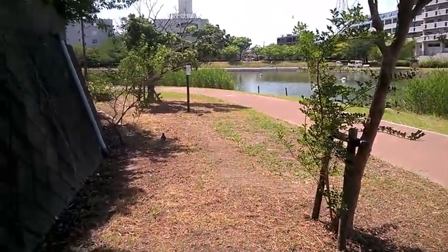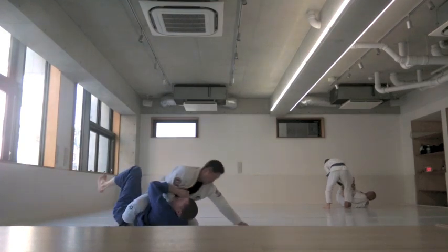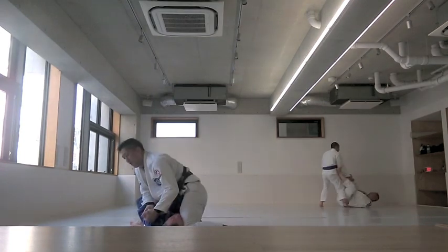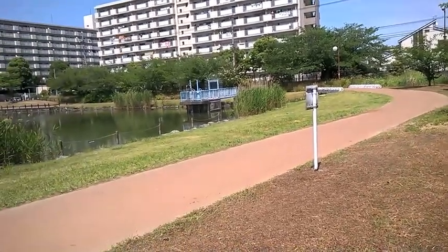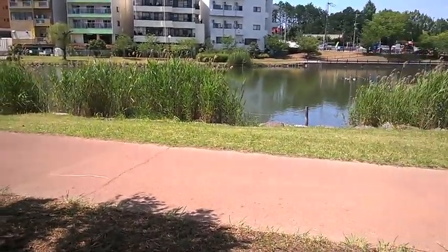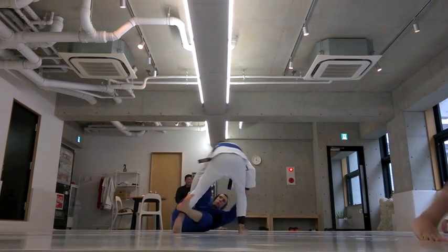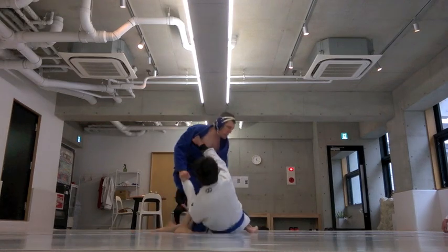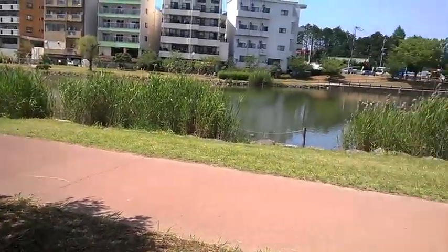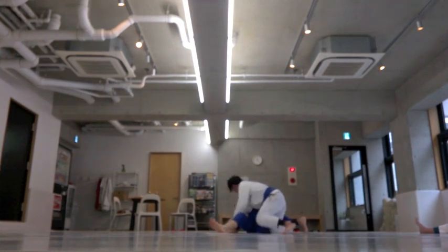Any sport carries risk. I don't want to make Jiu Jitsu sound really bad — I've listed these injuries but I've also spent a huge amount of time training. The more you do it, the more your risk increases. Try to play smart. There's always an unpredictable element — you don't know what the other person will do. Be especially cautious with bigger, stronger people, and with new people you've never sparred with. Maybe ask: 'Do you want to go light?'